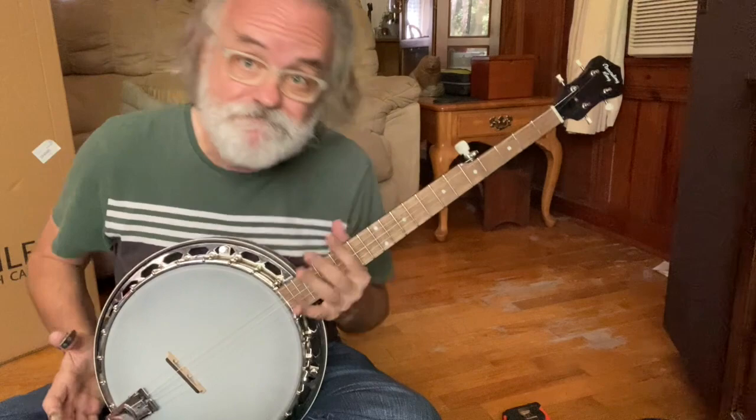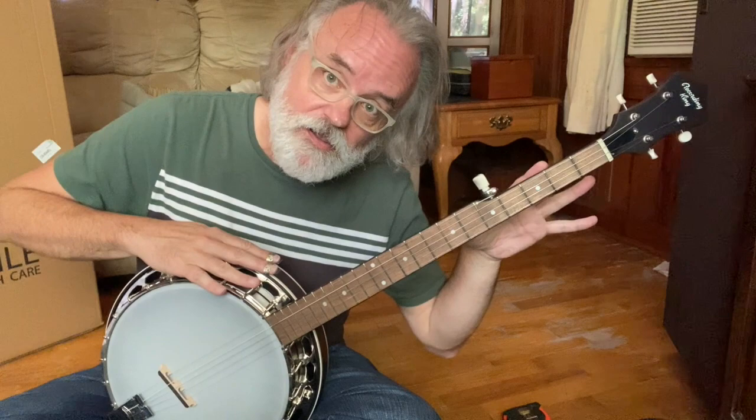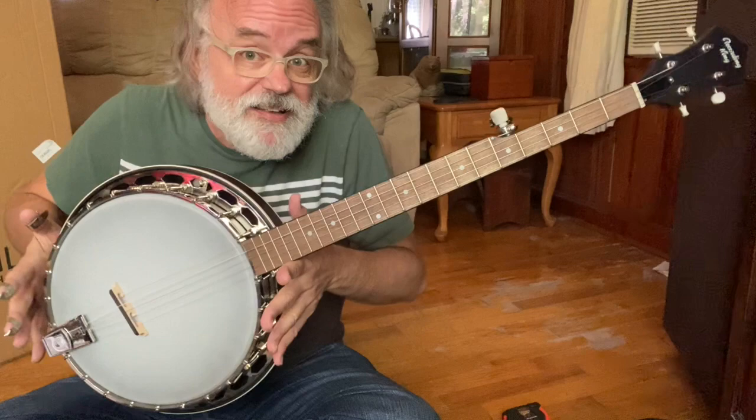So this is the Recording King Dirty 30s model. It's a great banjo for the buck. I tell all my students: if you're going to learn to play bluegrass, this is the one to grab. Hey, thanks for watching. We'll see you next time.